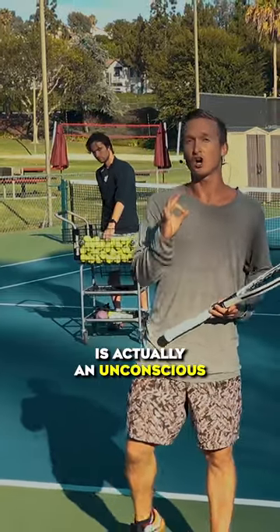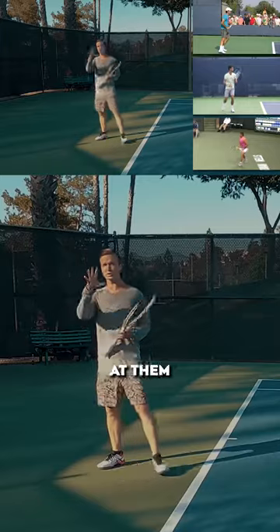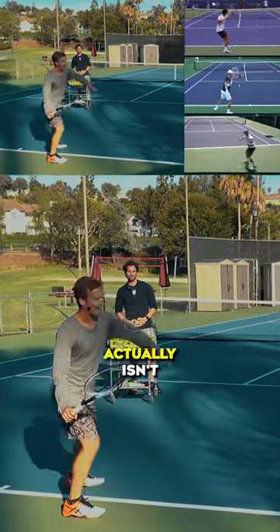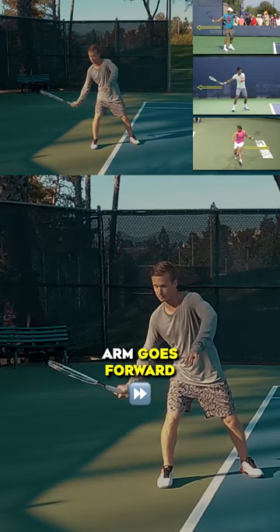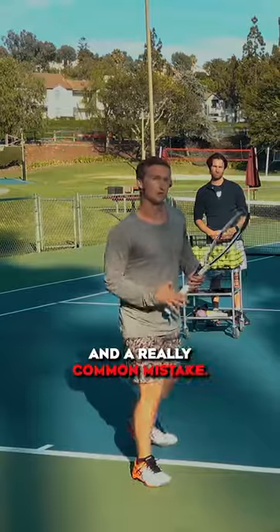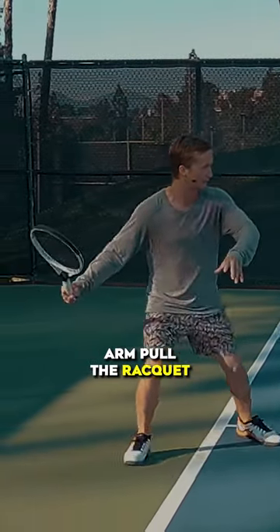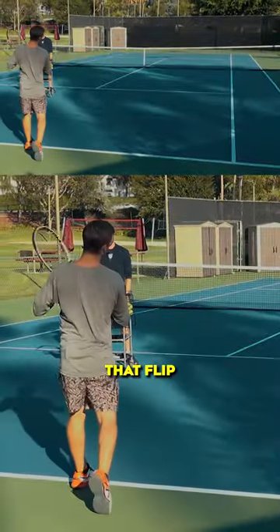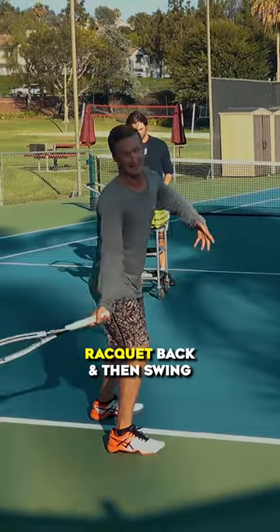The flip is actually an unconscious motion. In other words, if we look at these world-class players from a side angle, the racket actually isn't going to go back until the arm goes forward. A really common mistake so many players make — rather than letting the arm pull the racket and create that flip to get that massive spin — they're actually just going to set their racket back and then swing.